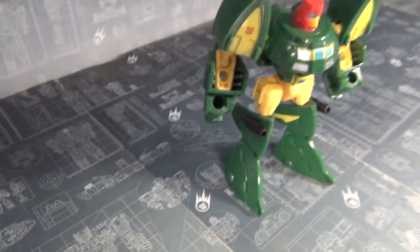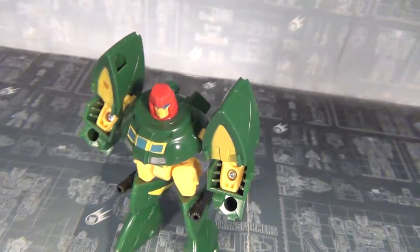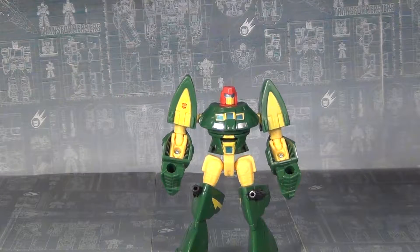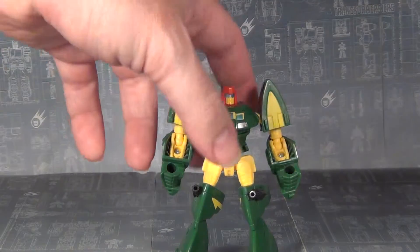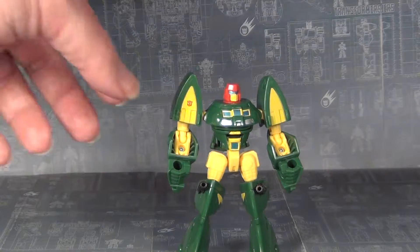I loved it back when the Thrilling 30 version came out and I love this one too. The paint job works great — you got the yellow shoulders, and yellow forearms this time, whereas before they were green as well. All the other colors are pretty dead on to the Thrilling 30 version. But before we get into that, let's look at the articulation.